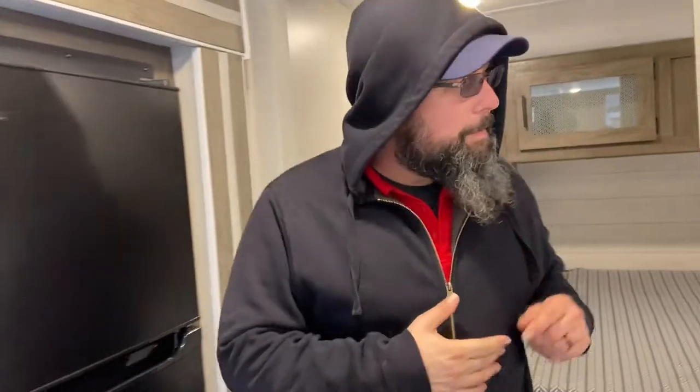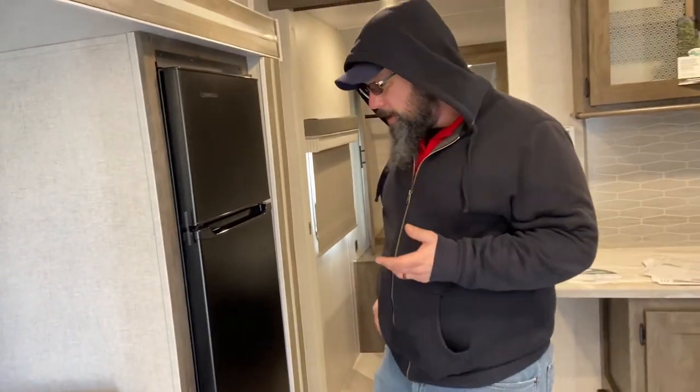I think we've covered everything. If you guys have any questions, just give us a call — you'll have my number and the store number. We're always there to help you. Congratulations on the new trailer!